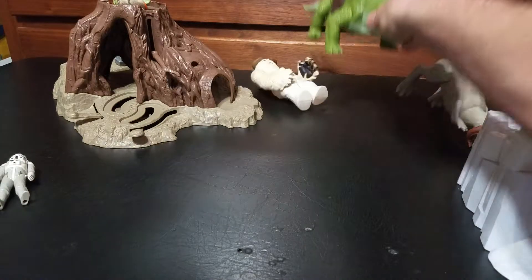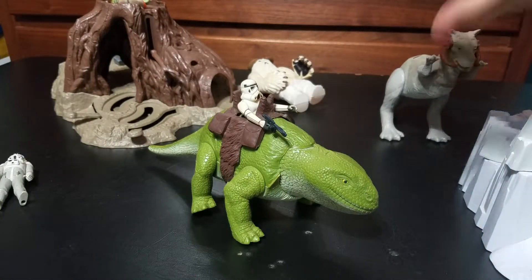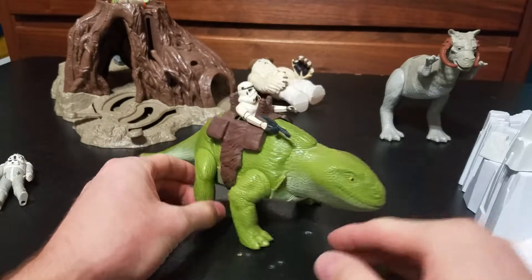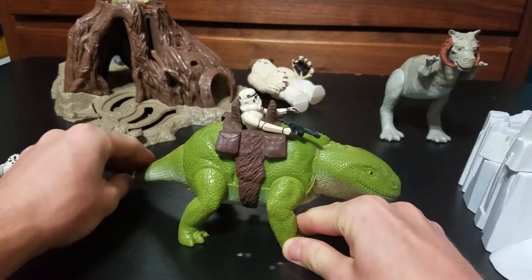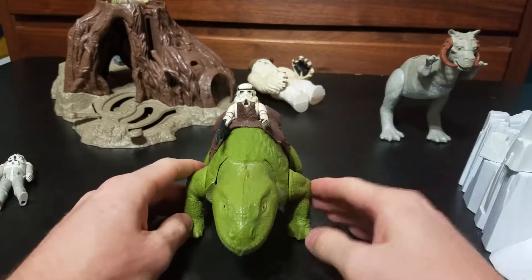This here is an interesting one — I like it. It's a Star Trooper Patrol Dewback. The tail moves, the head wags. It's a fun little one.